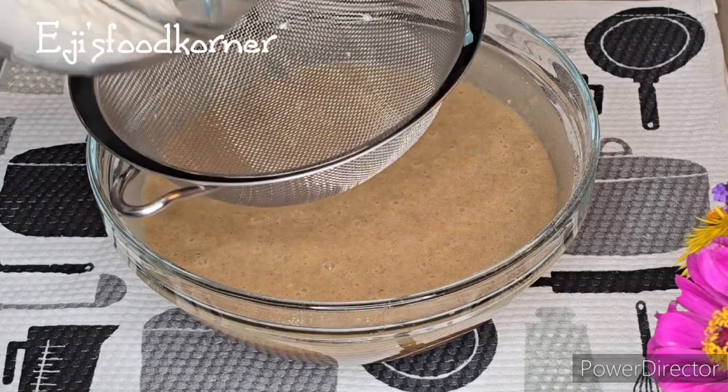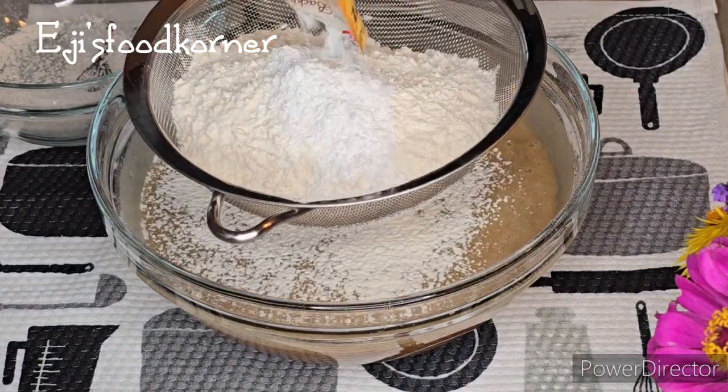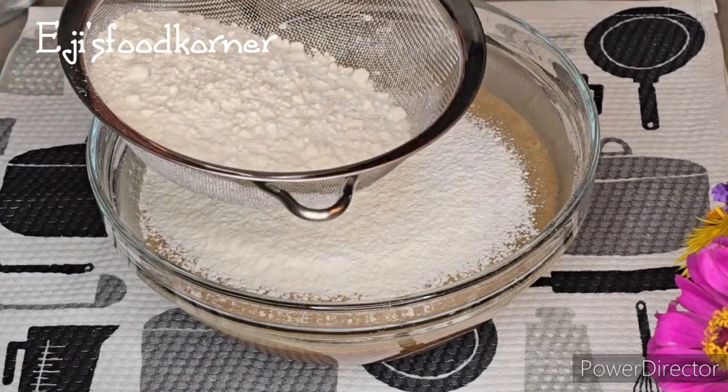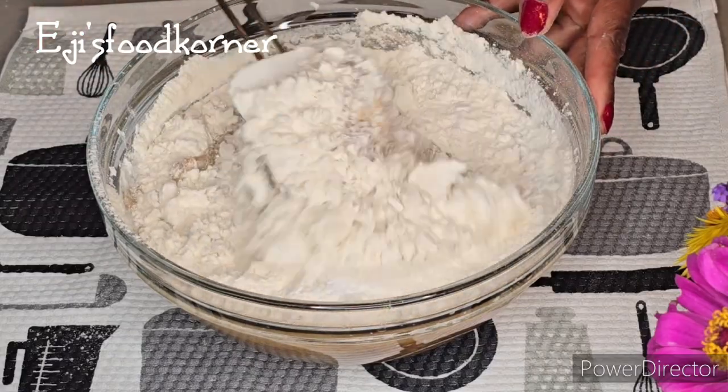I'm adding all-purpose flour into it along with one pack of baking powder, and we are going to nicely sieve it just like so. Then we are going to use our spatula to mix everything properly together.